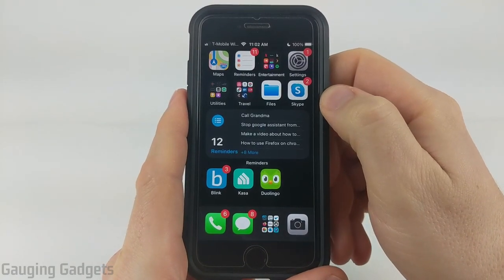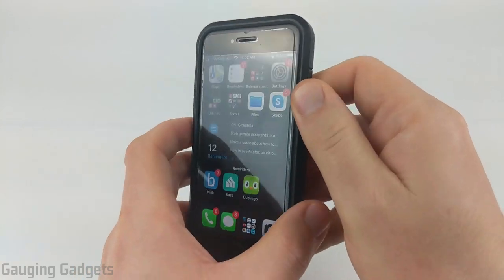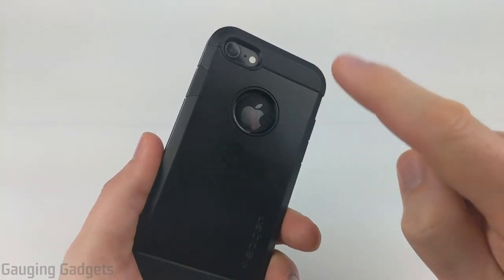Hey guys, welcome to another Gauging Gadgets iPhone tutorial video. In this video, I'm going to show you how to configure your iPhone to turn on the flashlight by just tapping the back of it.